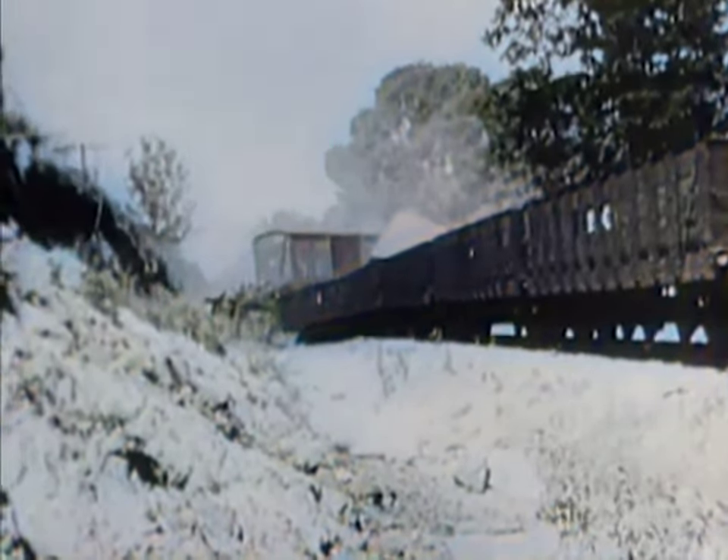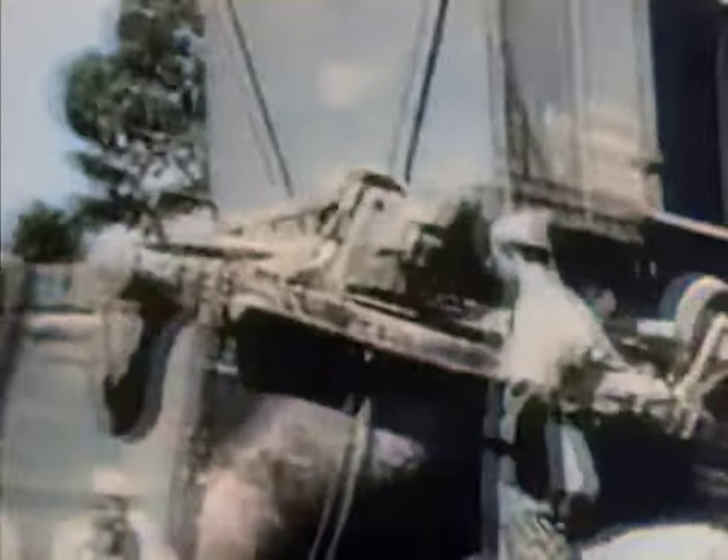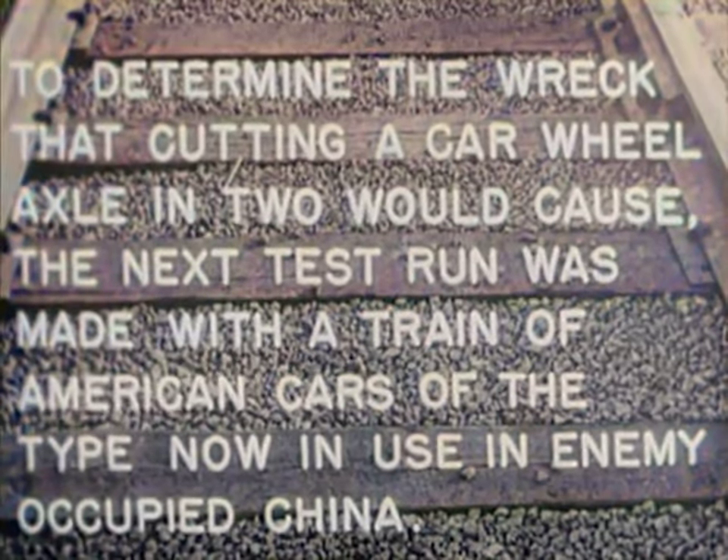The charges shattered the wheel and parted the coupling, wrecking the train about 125 feet beyond the tunnel. The car carrying the explosive wound up upside down, and the three cars behind it were completely wrecked. You can see what the draw bar explosion did. It seems apparent, then, that shattering a forward wheel of one of the cars and parting its coupling will wreck a train of European-type cars.